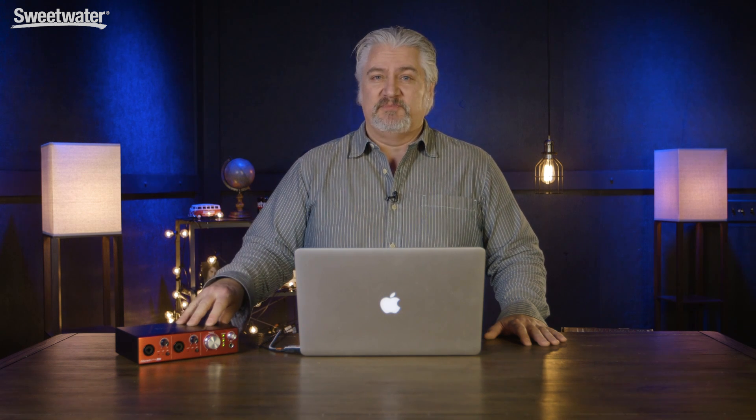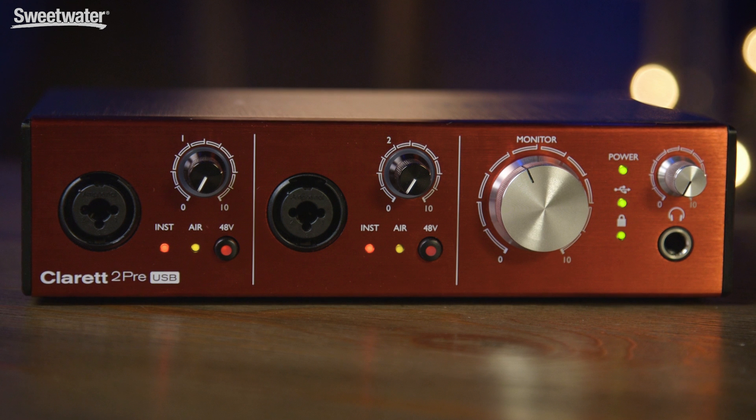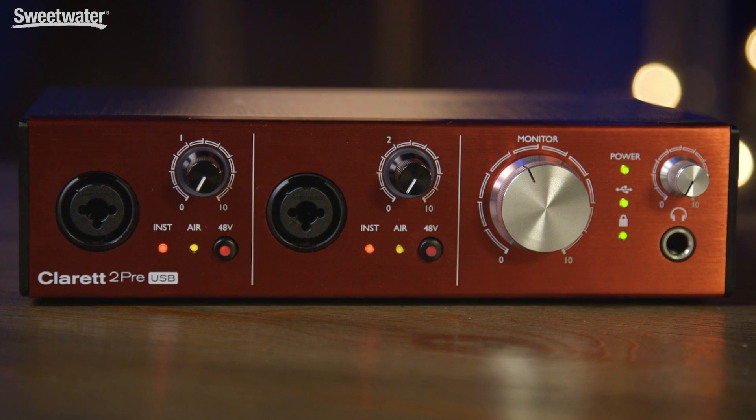Focusrite's Claret family of audio interfaces for Thunderbolt protocol has been extremely popular, but now we have more options for those who want to use the Claret interfaces — and that's the Claret USB range. There are three members: the Claret 2 Pre USB, which I have here today, the Claret 4 Pre USB, and the Claret 8 Pre USB.